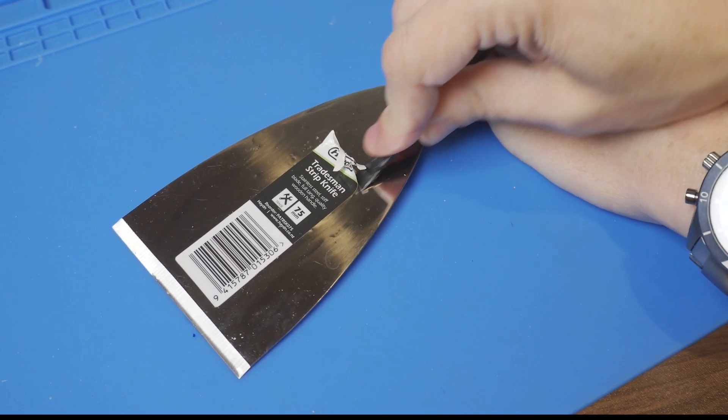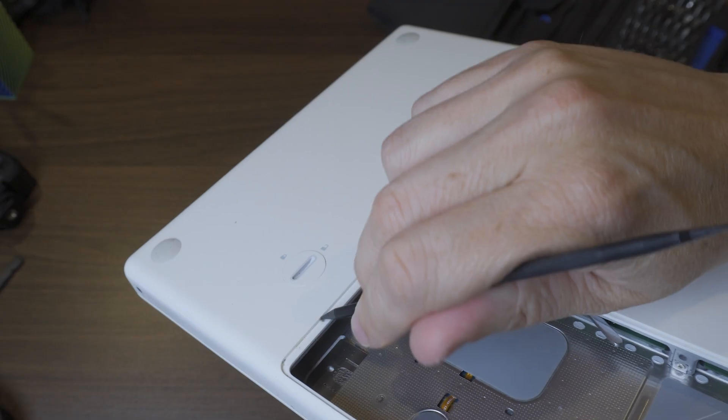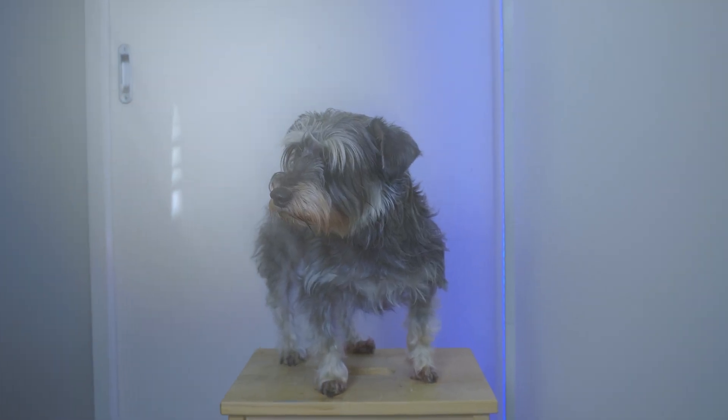But once you start using them, you begin to realize just how many problems in regular everyday life can be solved using this pokey little nylon stick. You need to scrape something? Spudger. You need to poke a hole in something? Spudger. You need to wedge something but you don't want to scratch it? Spudger. You want to clean around some fine details? Spudger. You want to spudge something? It'll do everything.